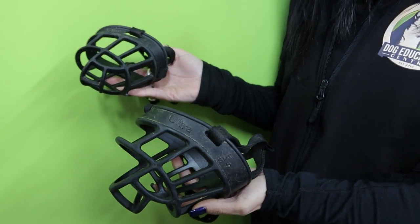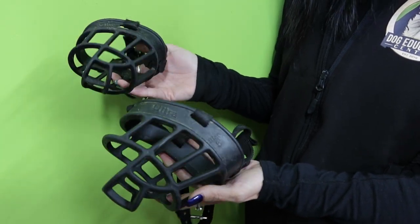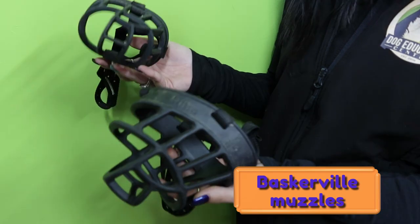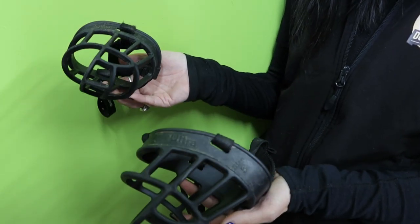Today I'm going to do a video to teach your dogs how to wear a muzzle comfortably. These are called Baskerville muzzles, and it's the same process to teach a dog to wear a muzzle for any style of muzzle.